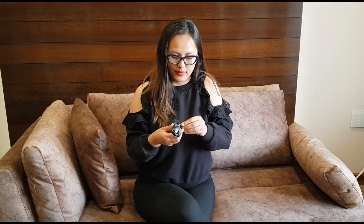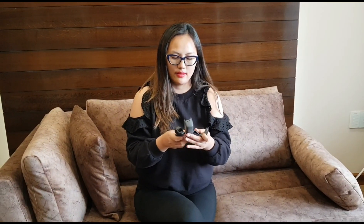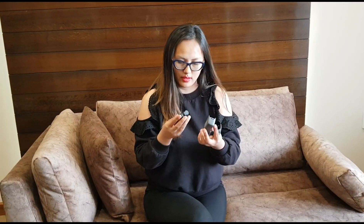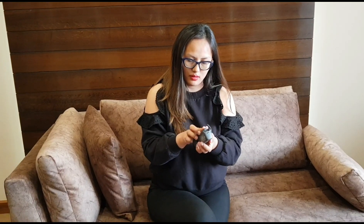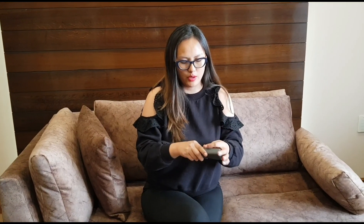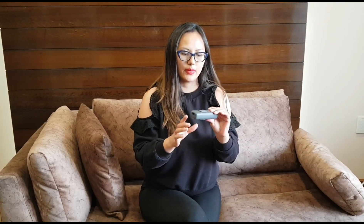It also comes with a little storage box where you can put the gimbal and store it properly, safe and secure. So it's a really nice protective case that comes included.